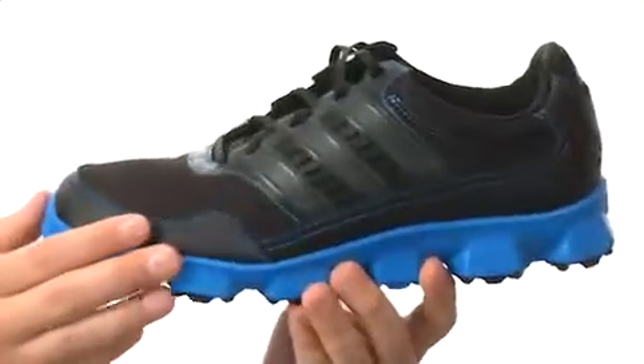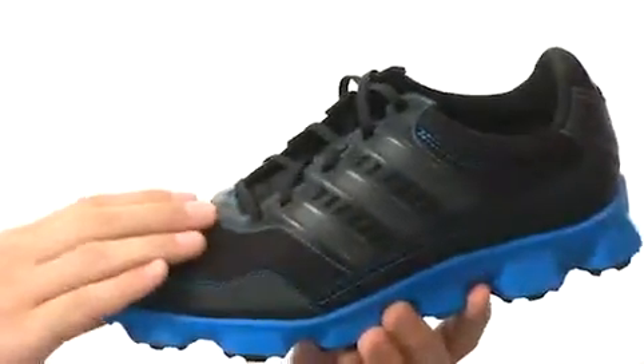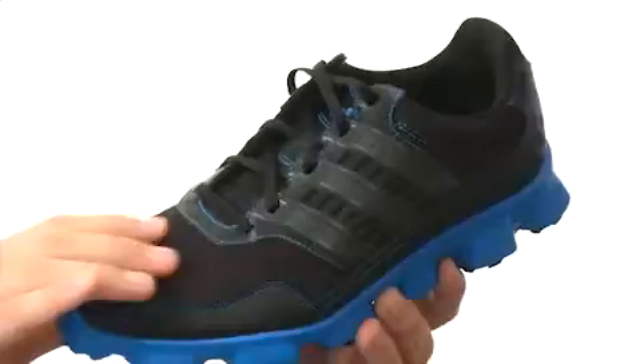These shoes are perfect for warmer weather. The upper is made out of very lightweight mesh material, so your feet will really be able to breathe.